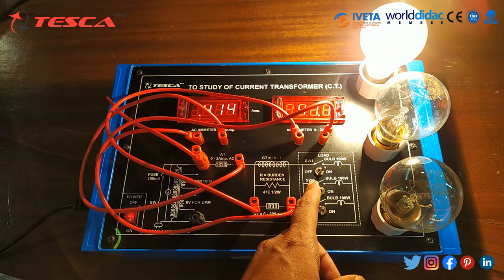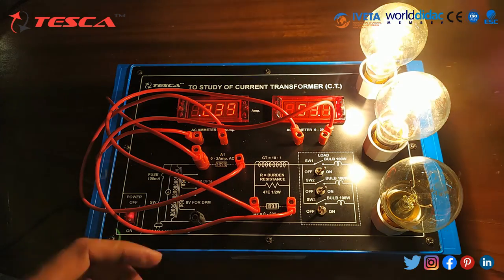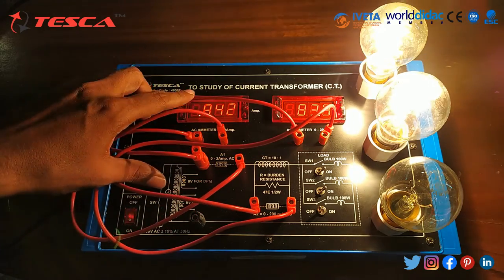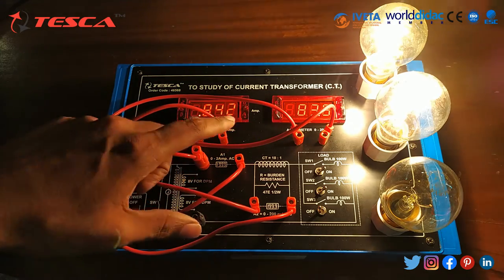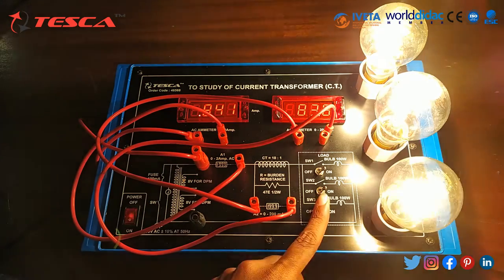Now we will switch on the second bulb. Here 0.843 reading is coming. Now we will switch on the other bulb.